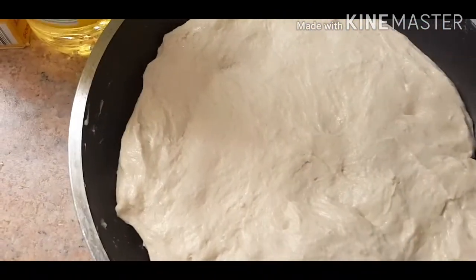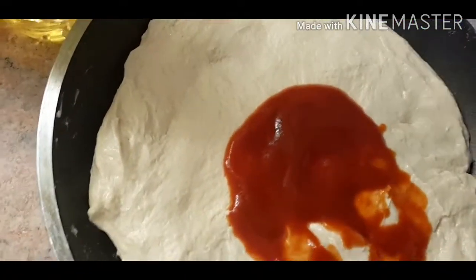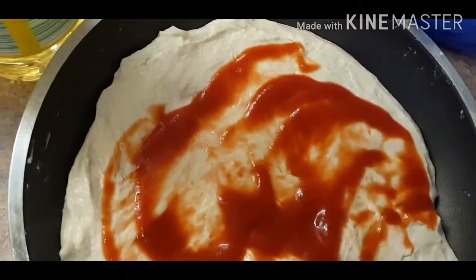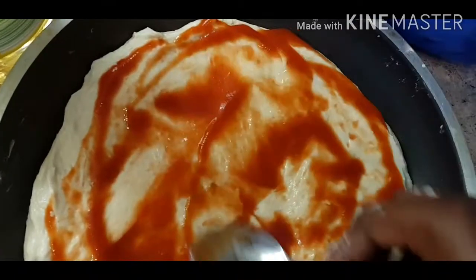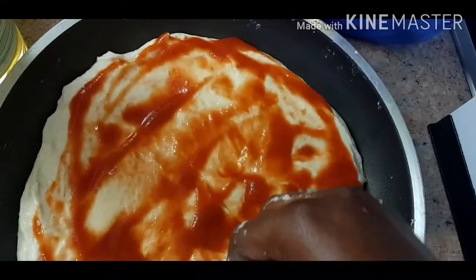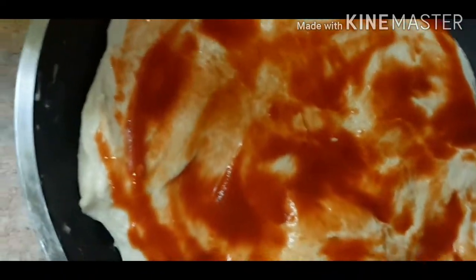The pizza dough is already in the pan — our next step is adding the tomato. Add a little bit first, then spread it around, depending on the quantity you want. Everything I'm adding right now is optional — you can put anything you want in your pizza, it's your choice. That's your own business — add whatever you want in your pizza. And now the margarita.